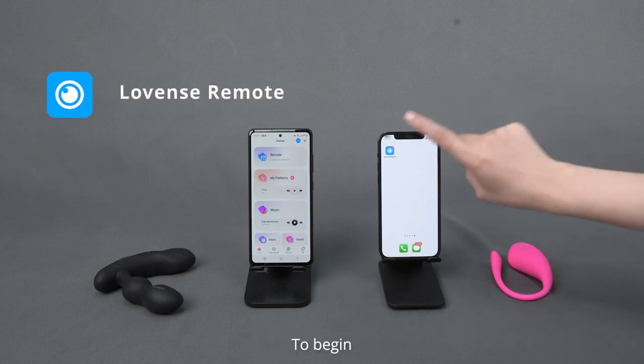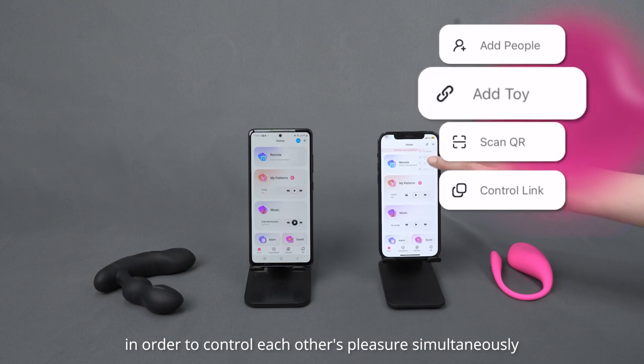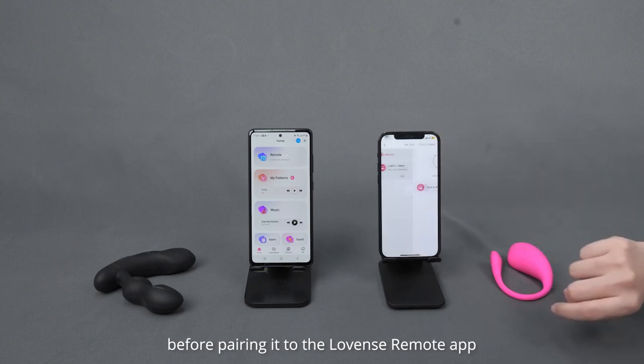Open Lovinz Remote. To begin, you or your friend must connect a toy. Of course, you can both connect toys in order to control each other's pleasure simultaneously. Turn on your toy and make sure the light is flashing before pairing it to the Lovinz Remote app.